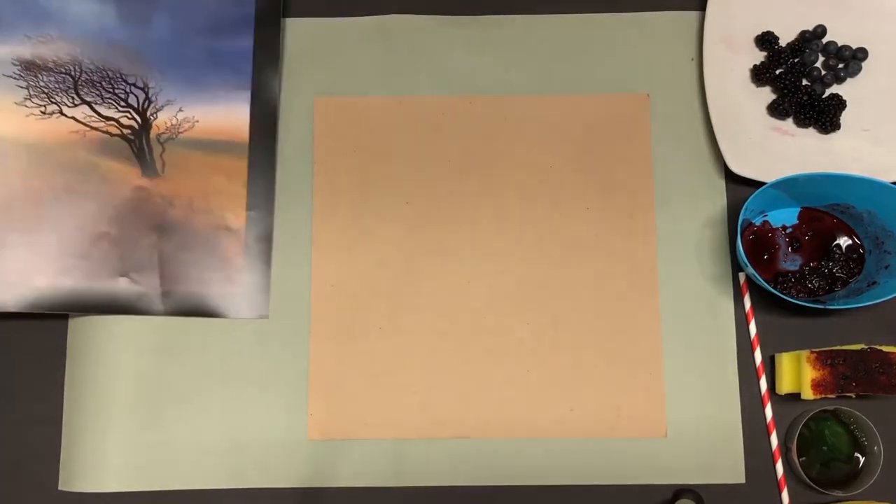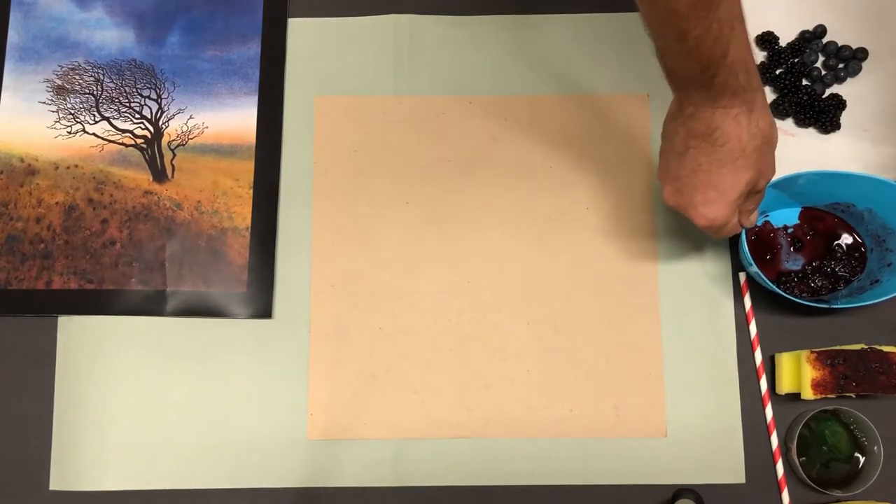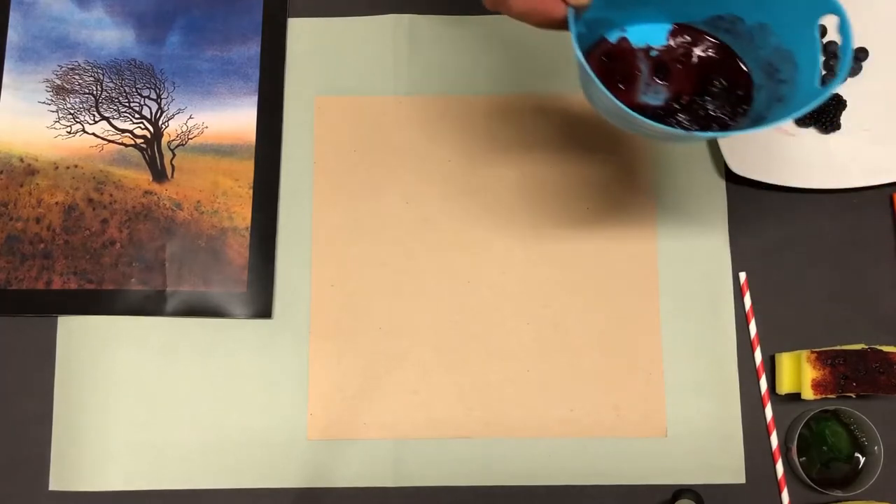We're going to use a piece of cardboard like we did before, and our art materials today are going to be things that you can find out and about — a bit unusual today because we're going to try and use some natural materials.